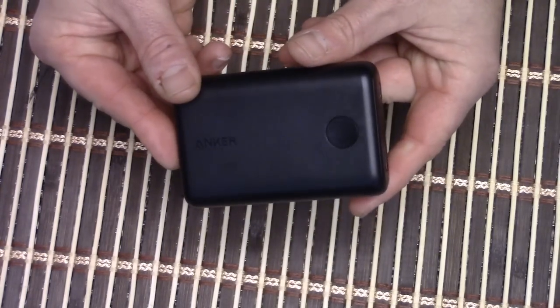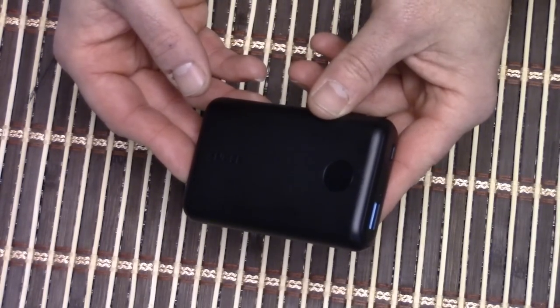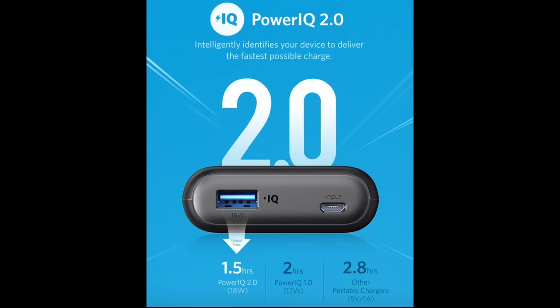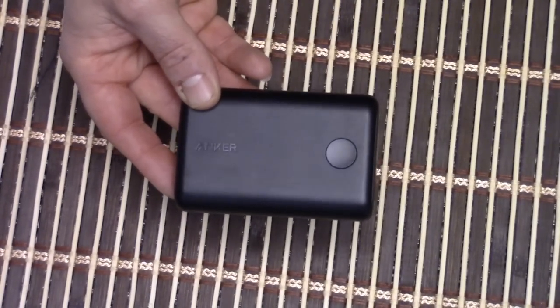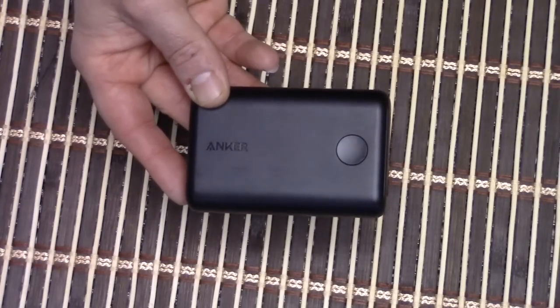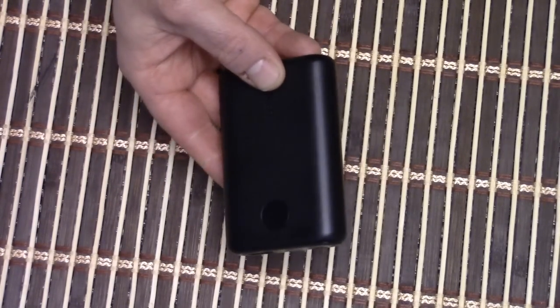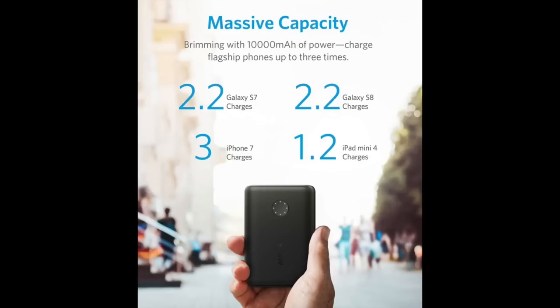Some key things about the PowerCore 2 10,000: it has access to unrivaled charging speeds for Apple, Quick Charge, and more. It's got PowerIQ 2.0, which is their newest generation. They've got a whole bunch of different ones, so you really have to look at this stuff and weigh it against your devices to figure out what's going to work best for you. PowerIQ 2.0 adapts to your own devices — whatever the charging protocol is, that's what it does, making it as fast as possible.